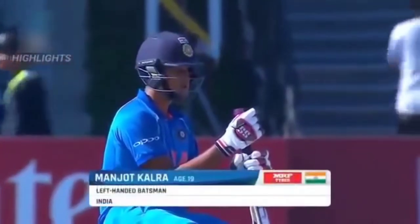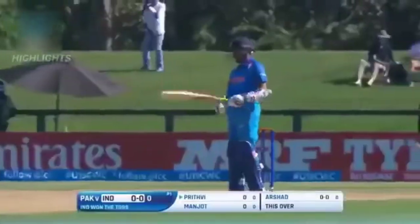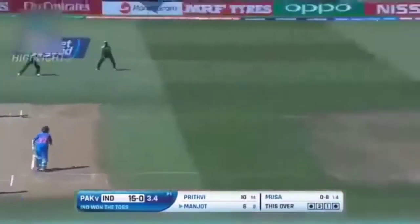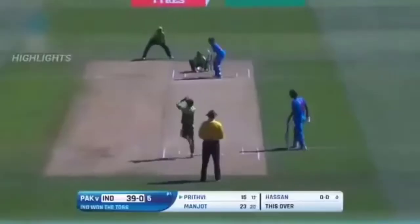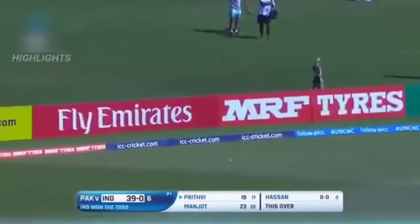Manjot Kalra has had a good outing in this World Cup, and the man at the other end is the captain of the under-19 Indian team, Prithvi Shaw. Arshad Iqbal with the new ball — perfect if you're not moving your feet, that's exactly the ball you want. Short and swatted away for a boundary, up and over — beautiful swing of the bat. It's costly, sliced away, and we'll get a boundary. Only two men outside the circle, and one of them isn't at deep point. Lovely shot.